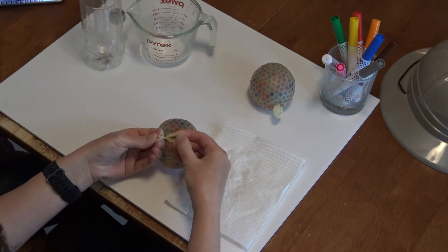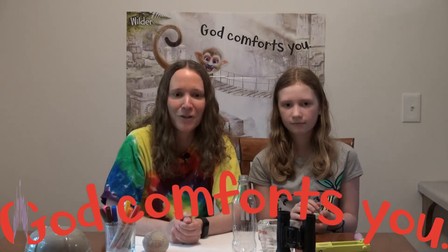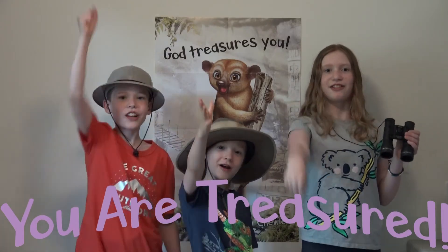And then you have a really fun sensory balloon to play with, and I'm sure you're going to really enjoy playing with that at home. When you're playing with your stress ball and squeezing it, I want you to remember that God is there to comfort you. You are treasured. He's always there for you and to bring you comfort when you need it.